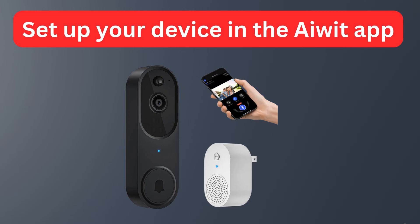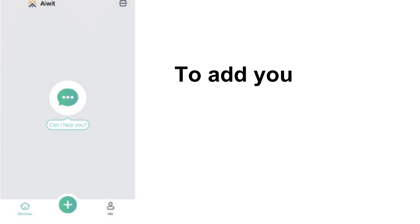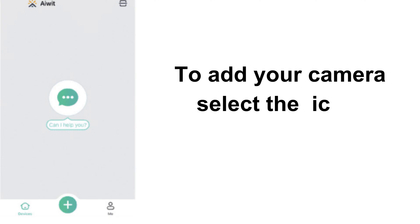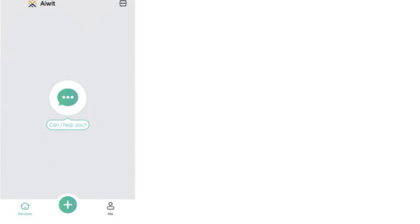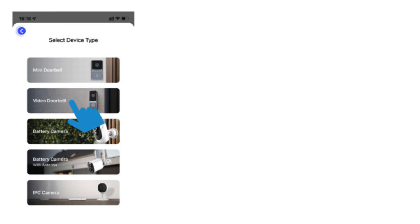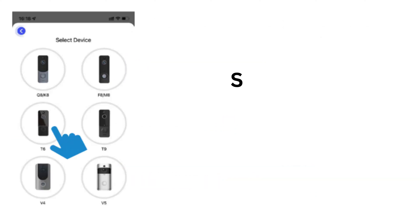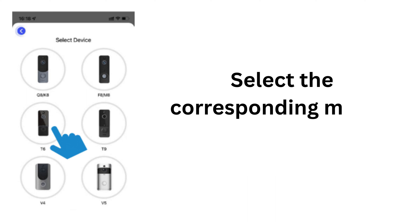Set up your device in the AWIT app. Open the AWIT app and log in. To add your camera, select the icon, then select Video Doorbell and select the corresponding model.